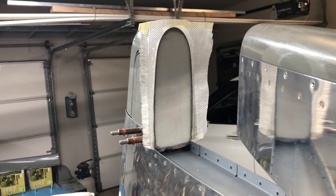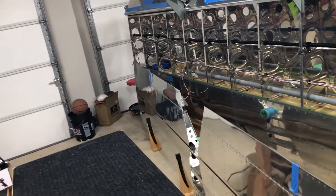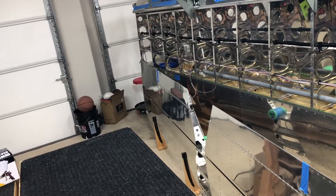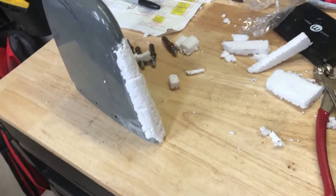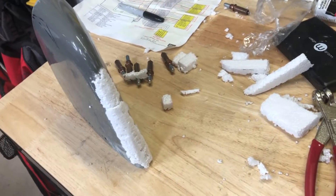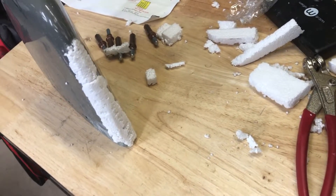While that is curing, I went ahead and drilled these guys. I'm gonna do the other side and then that'll be it for the night. This is really taking me back to my RC days — remote control airplanes. What a pain in the butt, but it's fine. I enjoy it.